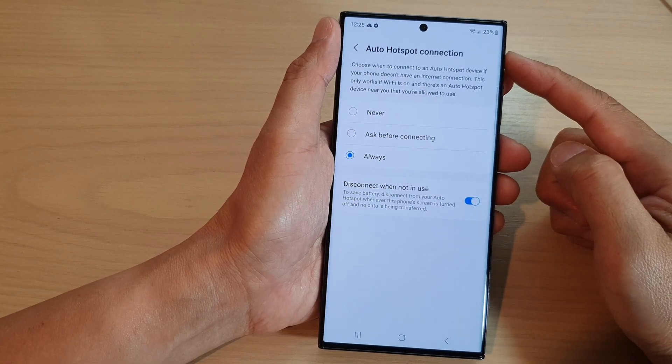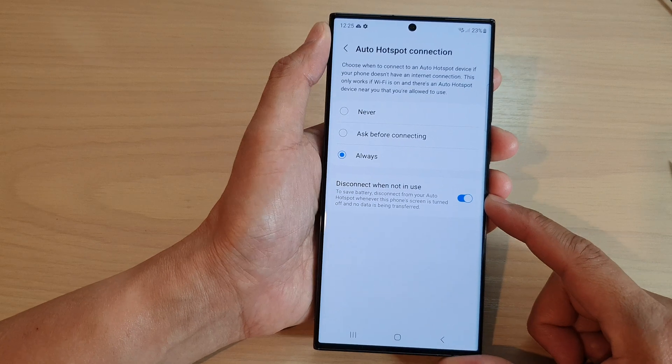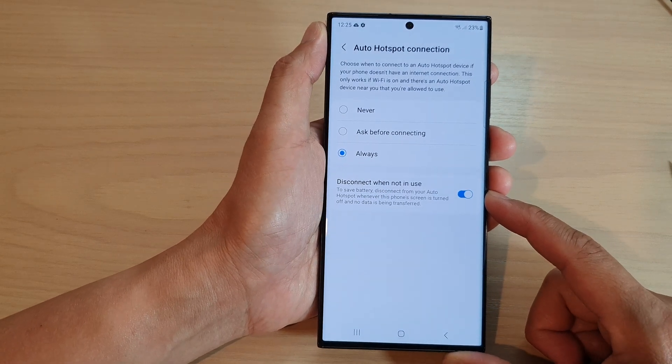How to enable or disable auto hotspot connection disconnect when not in use on the Samsung Galaxy S23 series.